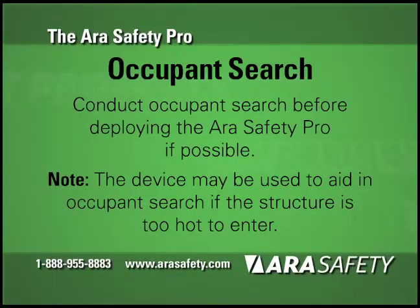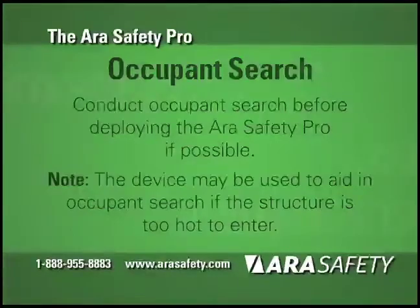Occupant Search. Always conduct your occupant search before deploying the ARA Safety Pro. Only deploy the device with occupants present if they could not otherwise be safely rescued.